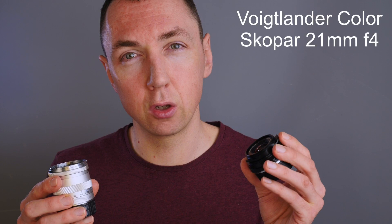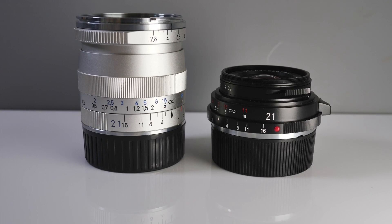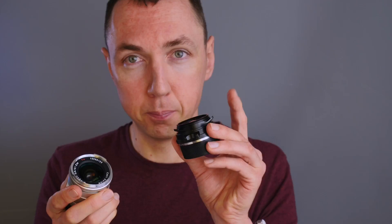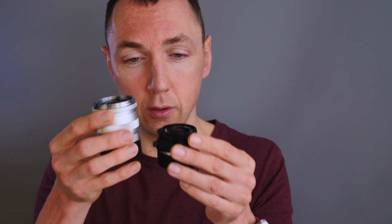The smallest 21mm M mount native lens available is the Voigtlander Colorscoper 21mm f4. Look at the size difference — it's half the size of the 21mm Biogon. Yes, the Biogon is an amazing lens, very sharp with nice contrast, but the Colorscoper is also excellent — sharp with good contrast. If you don't need the extra stop of light, the little Voigtlander is one of the smallest lenses available. So smallest 21mm: Voigtlander 21mm Colorscoper.